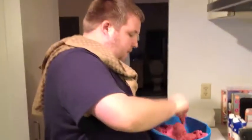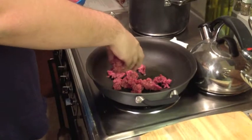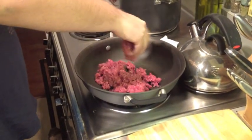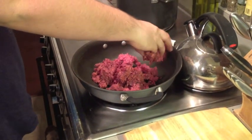If you watched my previous video with the bison sliders, you'll know that bison cooks very quickly. So once we get this in here and get it going, it's not going to take anywhere nearly as long as if we were using beef. So that's going to be good for us.